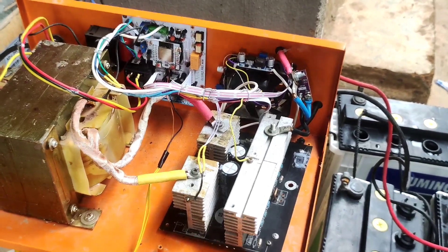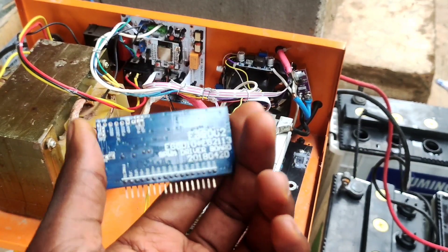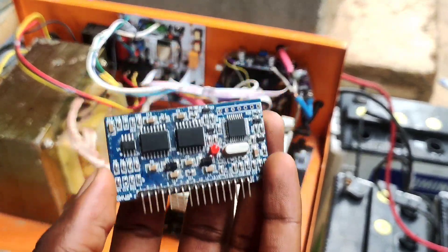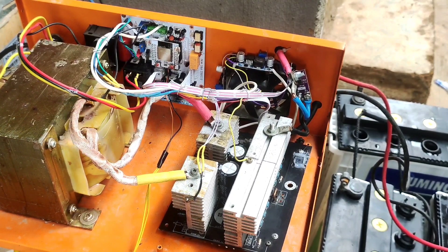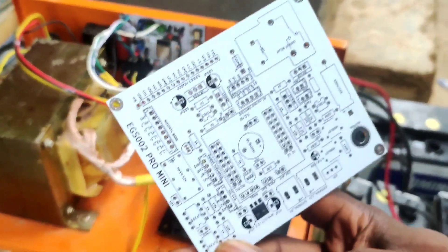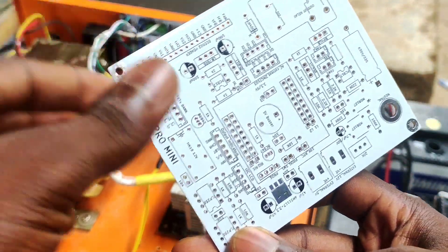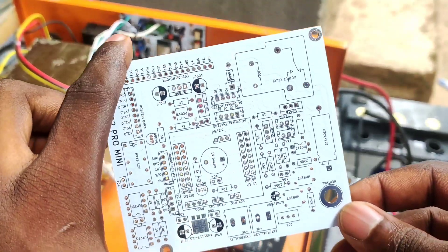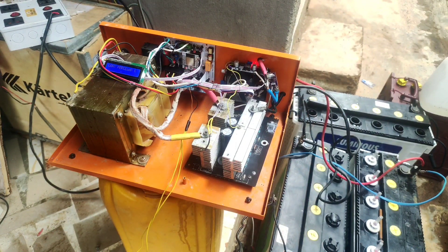In terms of building inverters, the EGS002 Pro is one of the best inverter cards you can ever use. But we all know this card has limitations, which are automation and basically charging. That's why we bring you the EGS Pro, which can fix all the limitations of the EGS002. Stay tuned while we examine and test the features of this card for your DIY inverters.